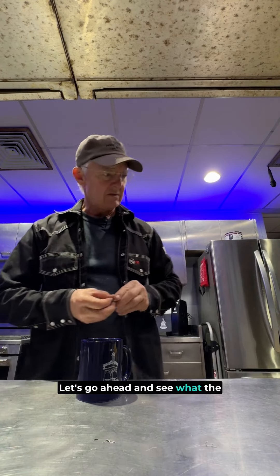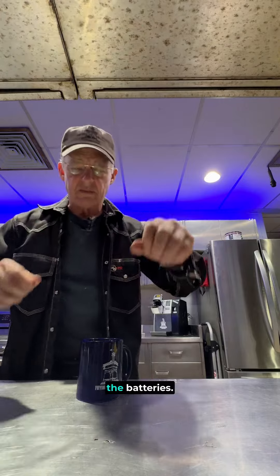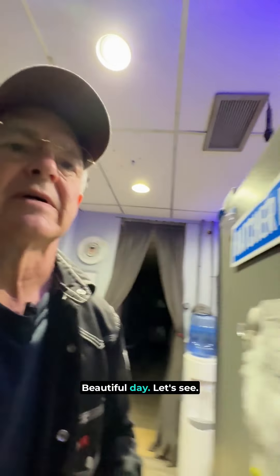Let's go ahead and see what the temperature is and check the batteries. We can also take a look in the generator room — you can see what we're doing in there. Beautiful day.